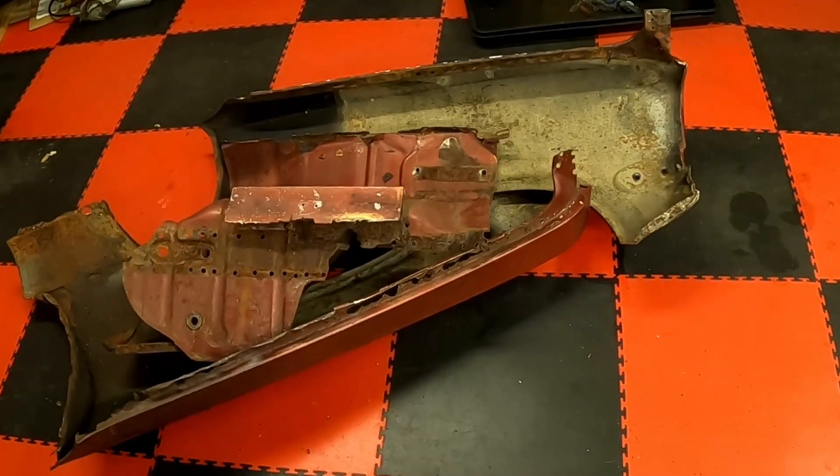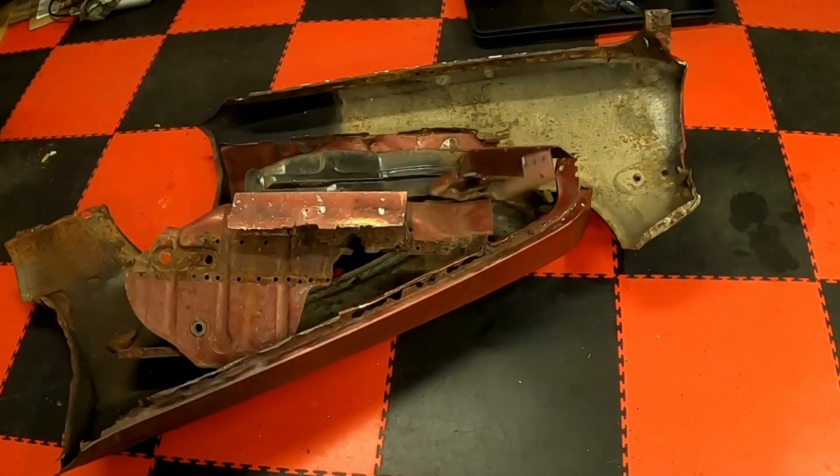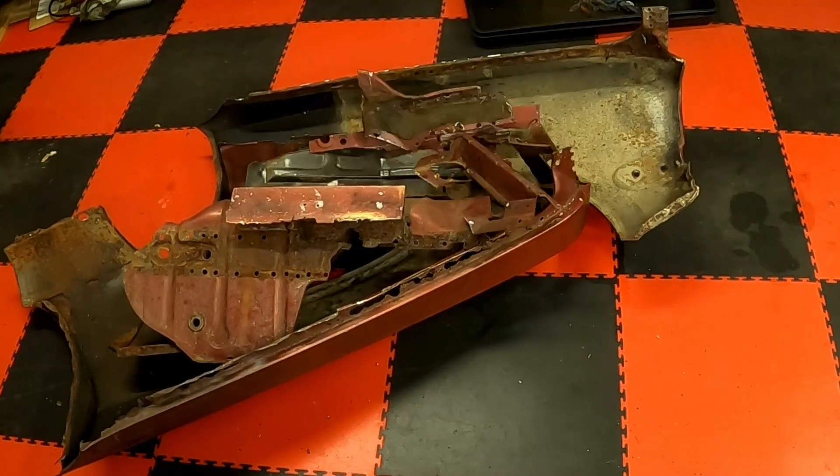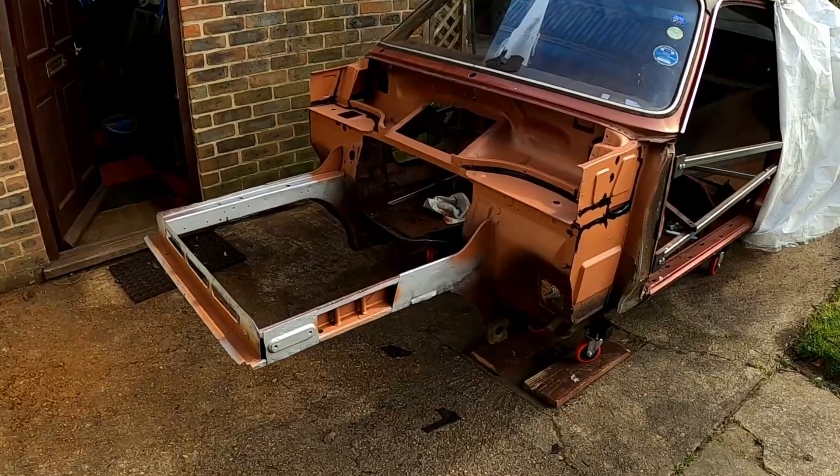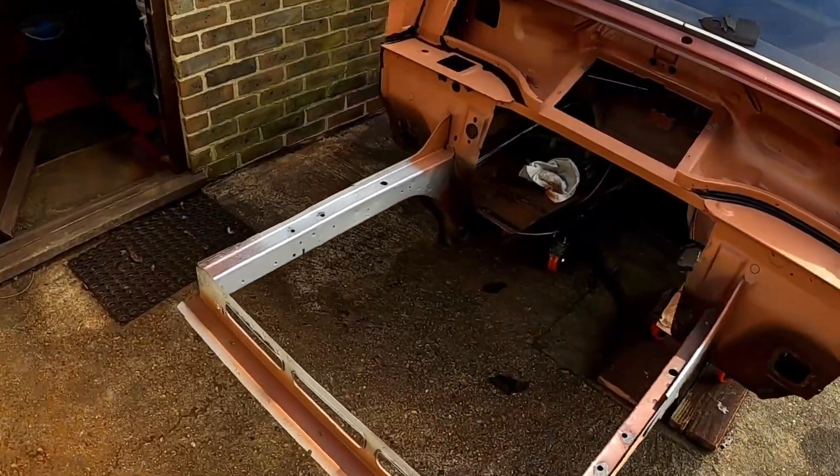Hi all and welcome back. In the last video I cut pretty much the whole front of the Forenza off, and after quite a lot of repair to the bulkhead and the chassis legs we were left with something like this, ready to start reattaching those front end panels.